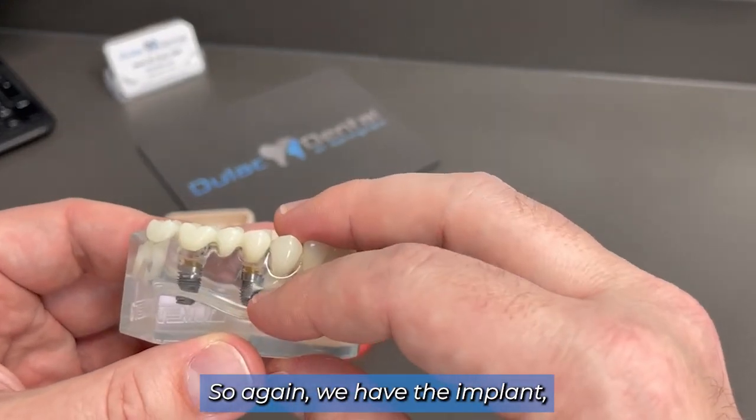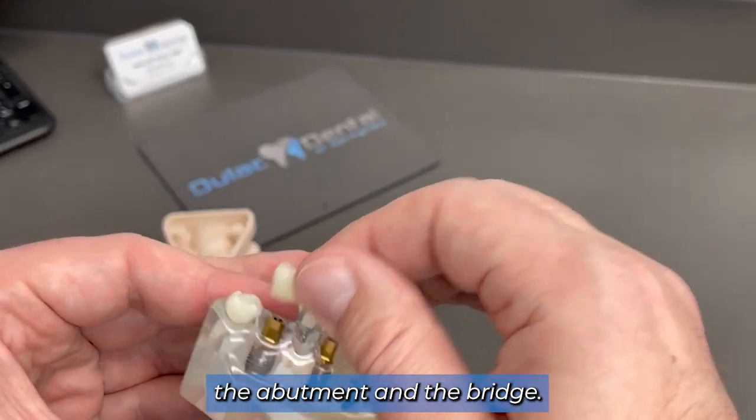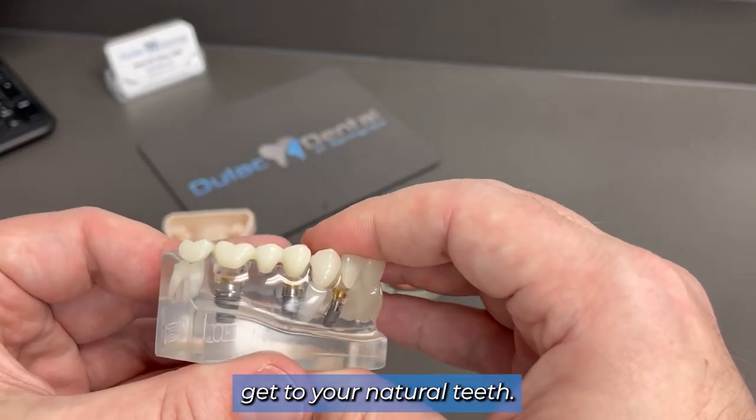So again, we have the implant, the abutment, and the bridge. This is the closest thing you can get to your natural teeth.